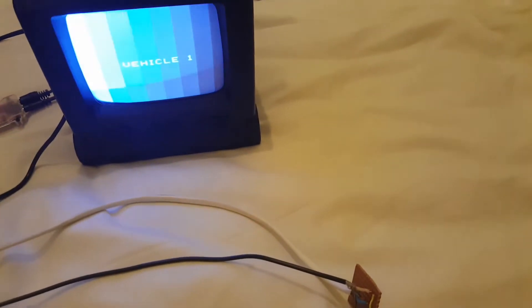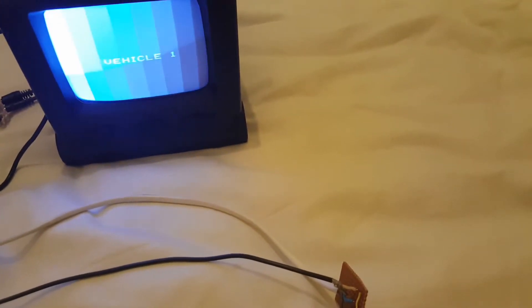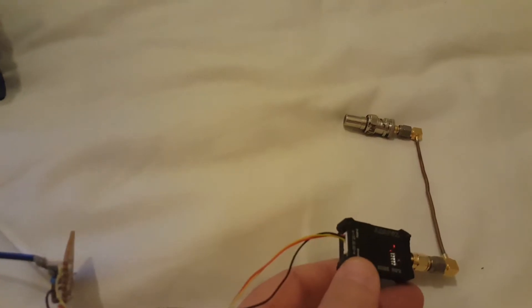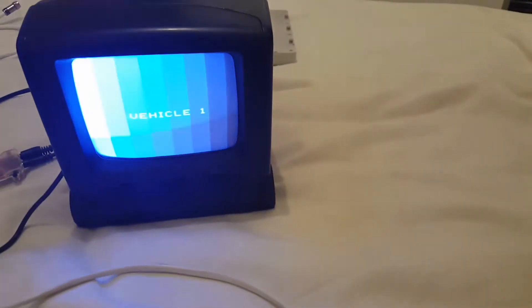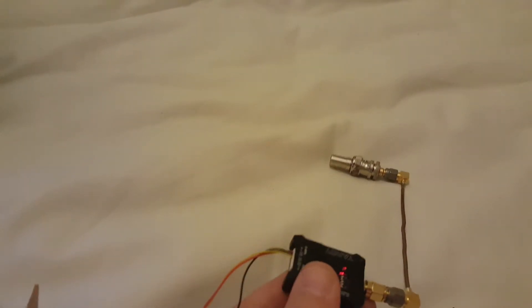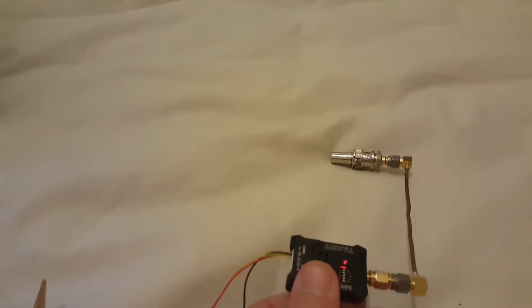If a few of you want to try ATV and don't want to spend too much money, the units are £34, a couple of quid for the connectors, so you're looking at around £60 each to get going. There are also amplifiers available that take the 600 milliwatt input up to about 4 or 5 watts if you want a bit more power.